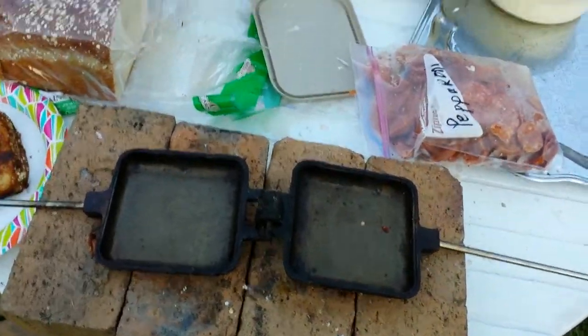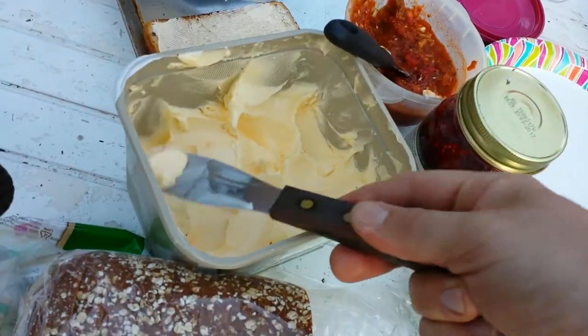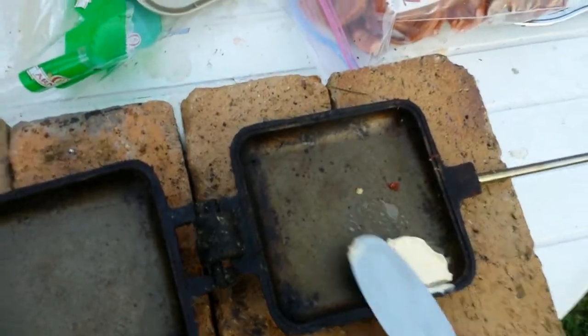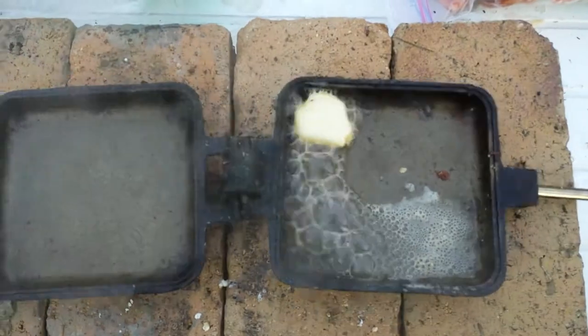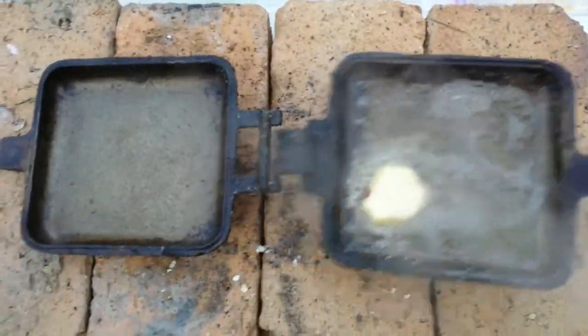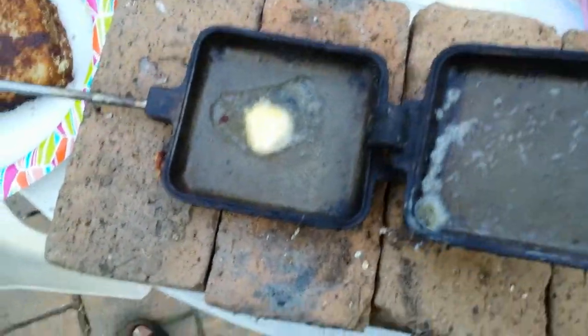Today we're making mountain pies. We've got mountain pie makers, cast iron. So step one, I'm gonna put butter in the thingy. I know we already did this once, but I'm showing it in the video. You can see I already did this once, but making sure there's butter. I would put this in the fire, but it's completely unnecessary, so I'm just not.